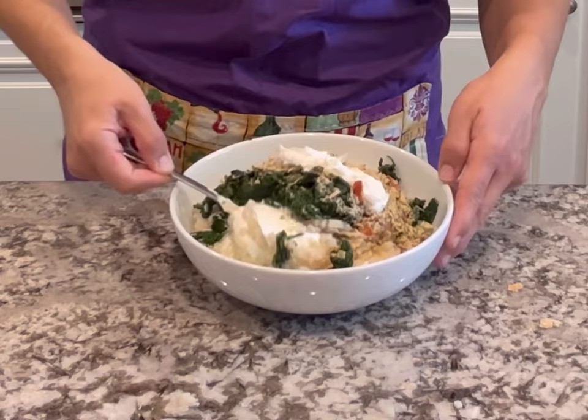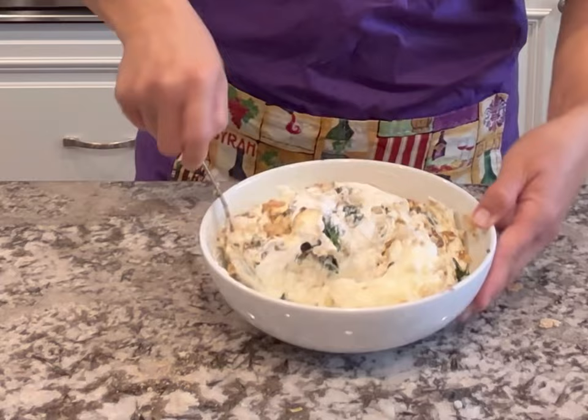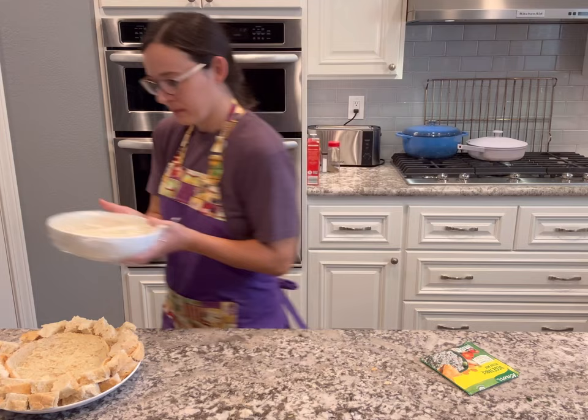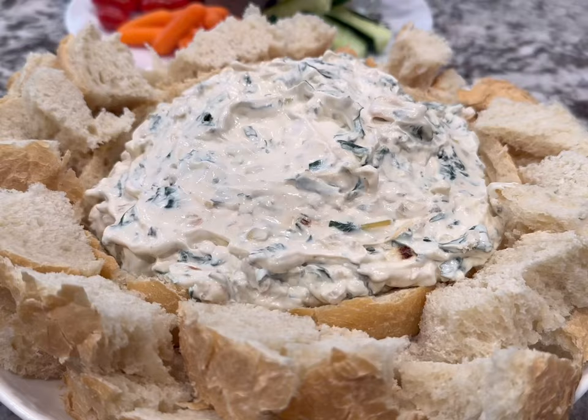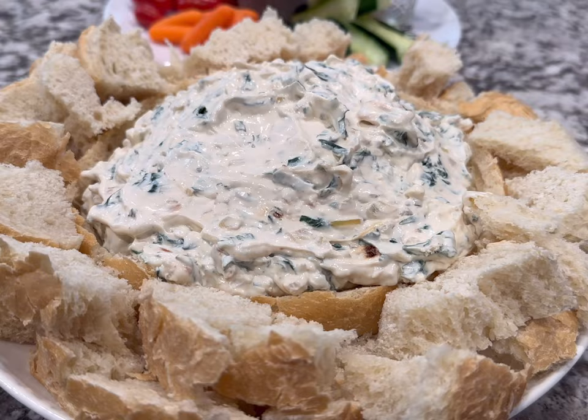All you do is add everything to a bowl — cook the spinach and get all the moisture out beforehand — then add the vegetable soup mix and give everything a mix. Put it in the refrigerator for about two hours before adding it to your bread bowl. That's it! It only takes about five minutes to put together. I hope you enjoyed these recipes and got some budget-friendly ideas for your next holiday dinner. If you enjoyed this video please give it a thumbs up and subscribe to see more videos like this!